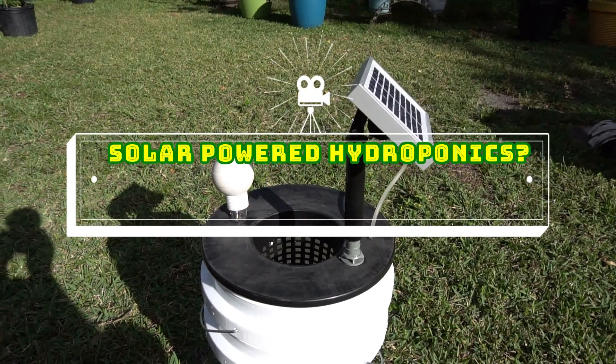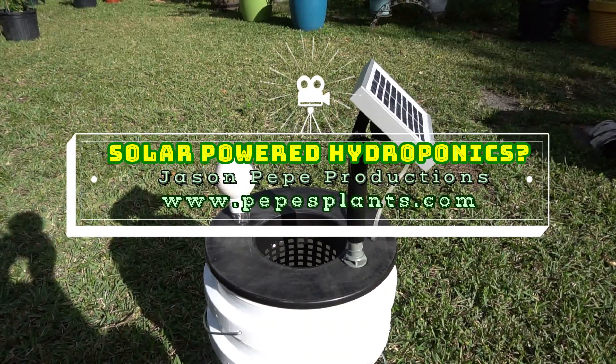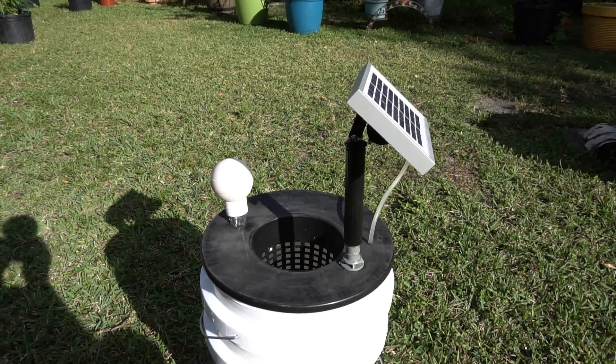Hey everybody, today I want to show off my little hydroponic deep water culture system that I just built.